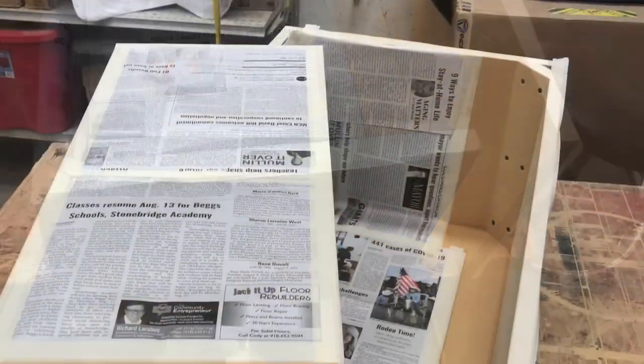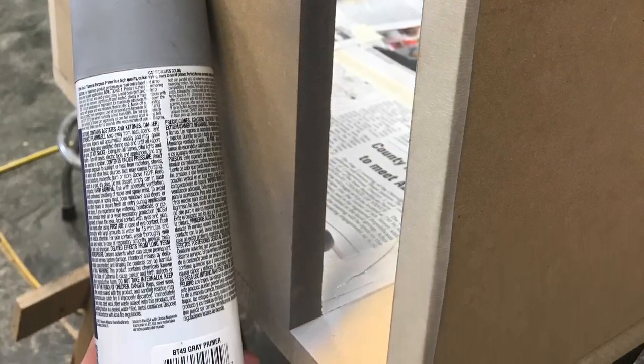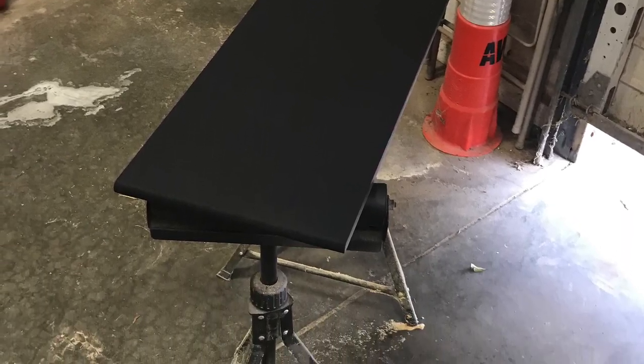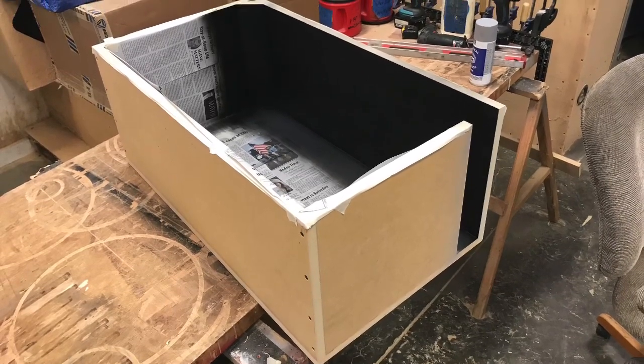Got everything masked and taped off to prevent overspray. It won't be seen but it just looks clean. Here I am spraying up the porous side of the MDF to try to stop the paint from absorbing through the material. Two different techniques — I tried spraying before and it works, but then I went back and actually hit it with a thin layer of glue, let it dry, sanded it, and then sprayed it, and that was all it took.